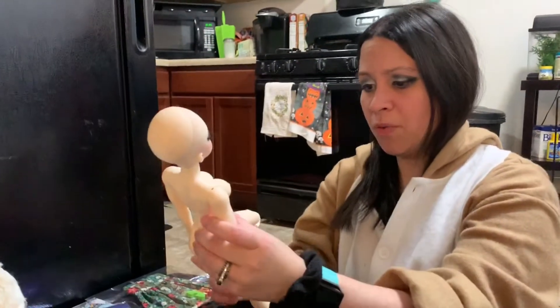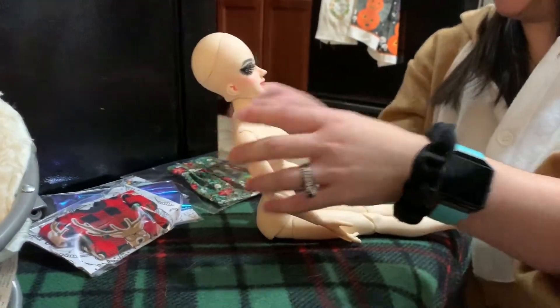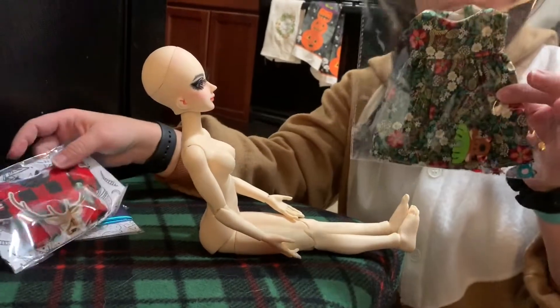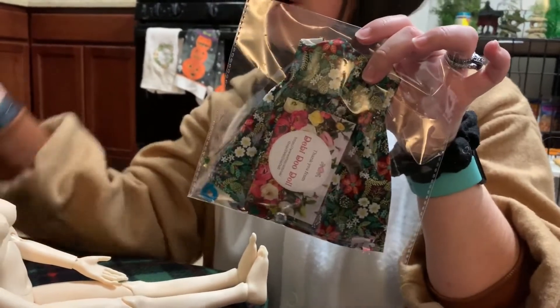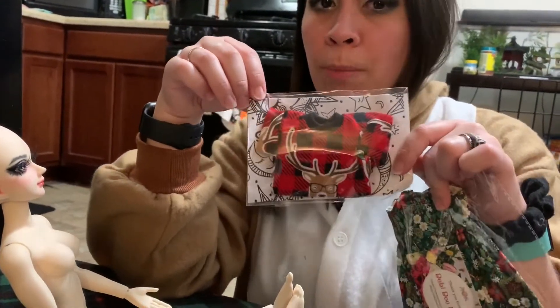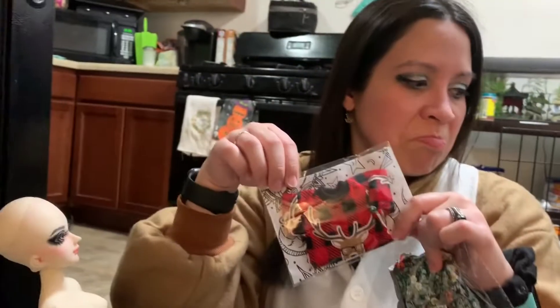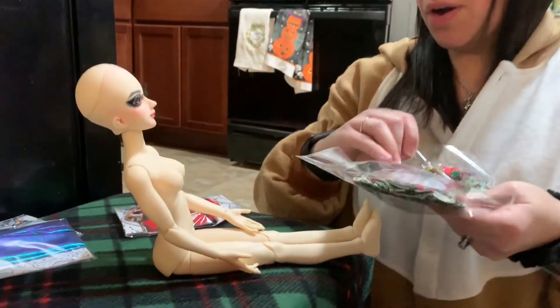I've bought many slim MSD size clothes for her before, and everything fits her. But I bought this new stuff — this is from Debbie Doodoll, which I just did another video with this clothing a moment ago. I also got some from Mobinjo — I'm probably butchering it — but it's another Etsy shop. That's one of my two cats, the one that's obviously not blind. So I'm going to start with this outfit and then put on the other one.